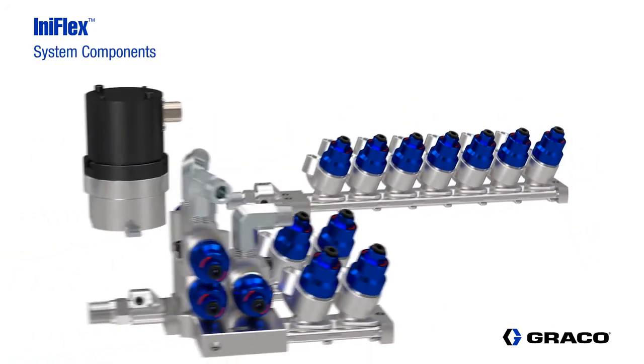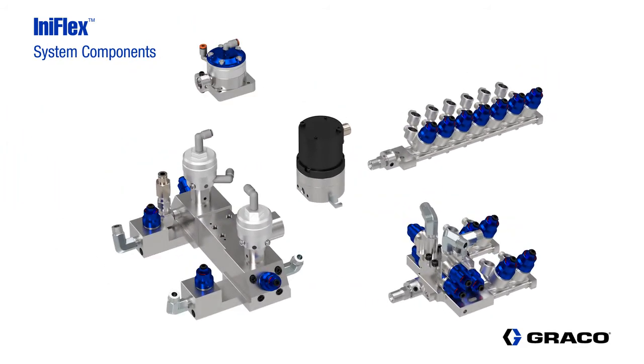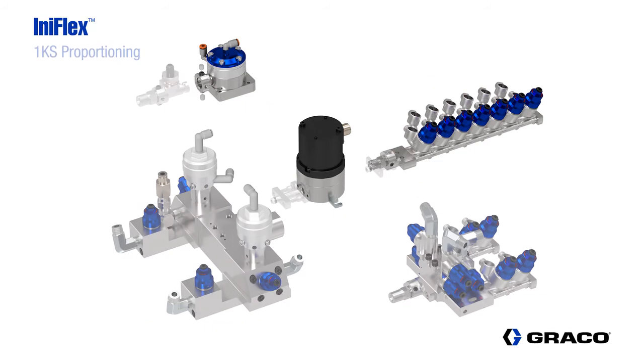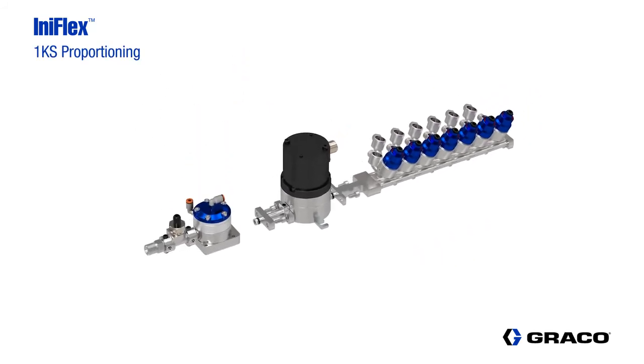Additional components in the InnoFlex product line include the fluid pressure regulator, a plural component dosing and mixing block, fluid flow meters, the valve stack we just reviewed, and a switcher block.